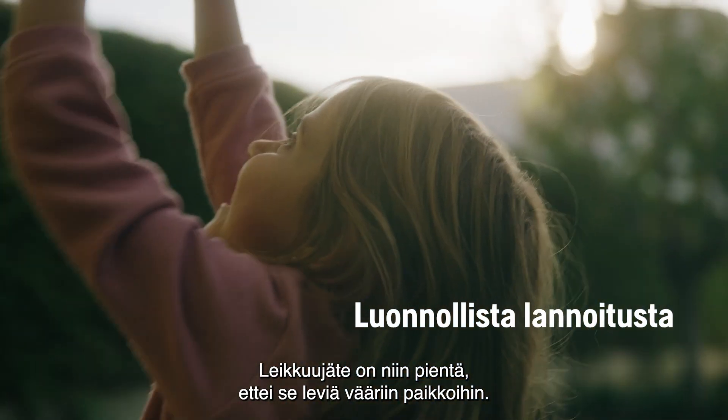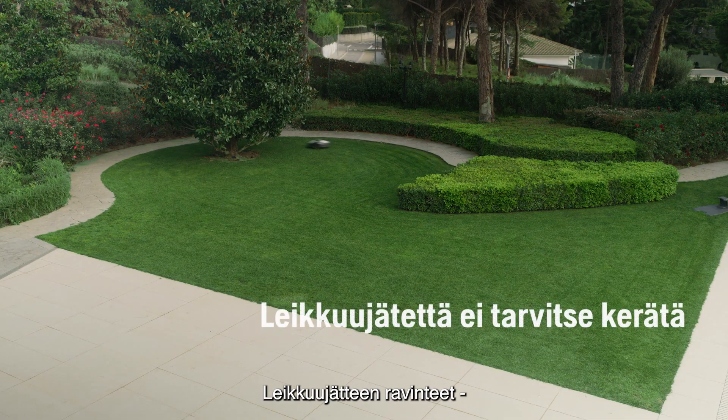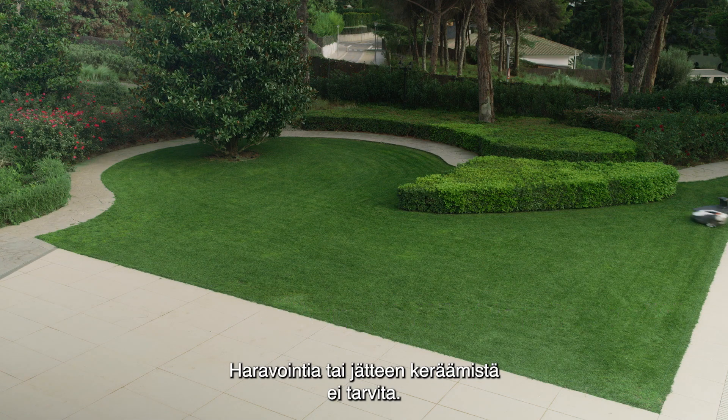The clippings are so small that they are never spread where you don't want them. Thanks to the nutrition from the clippings, your lawn becomes healthier the longer your Auto Mower is out there working. You don't have to do any raking or collecting.